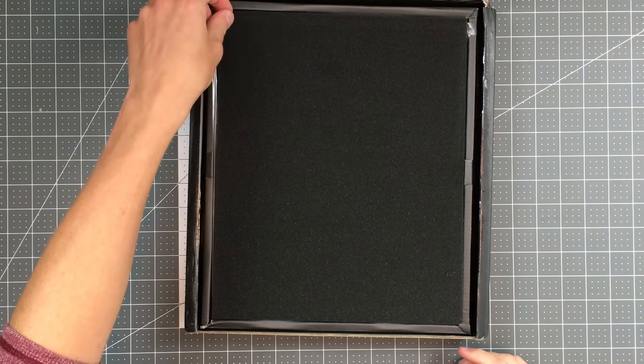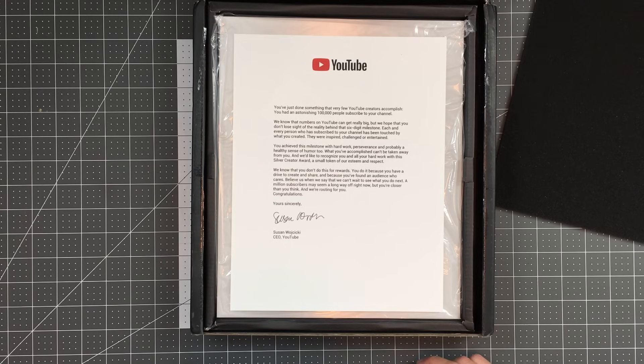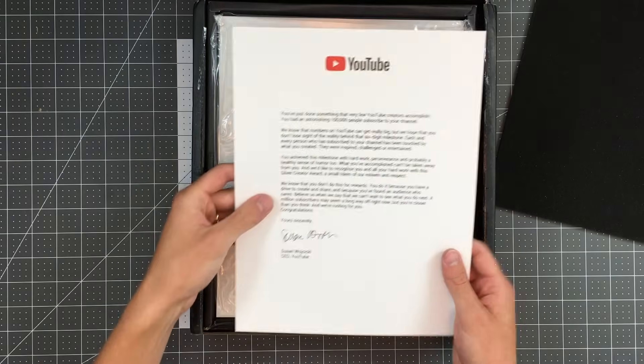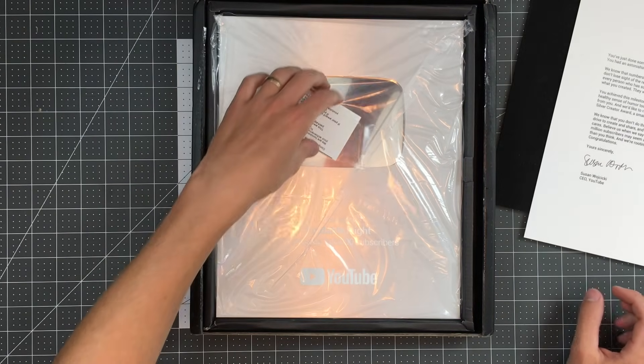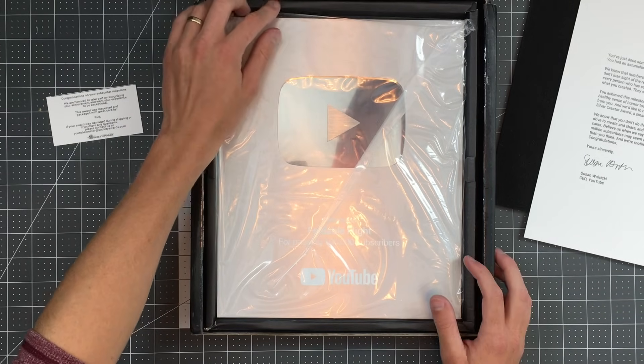So not quite the grand reveal I was hoping for just yet. Wow, that's on nice, nice thick cardstock, but here it is. Oh my goodness, that looks so good. Thank you guys so much for making this possible.